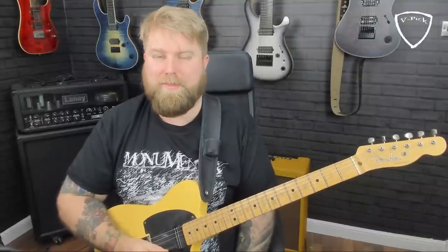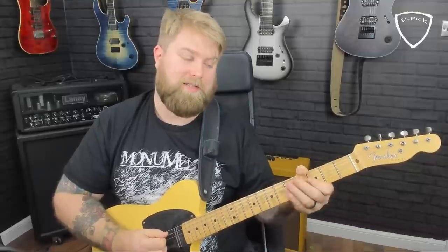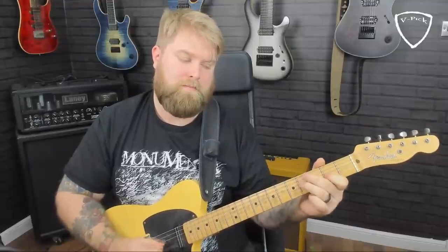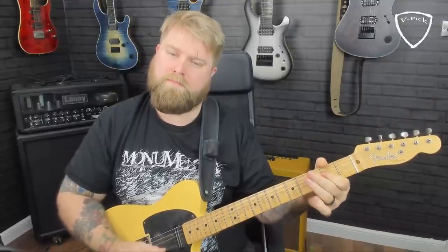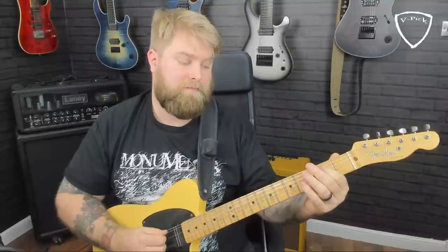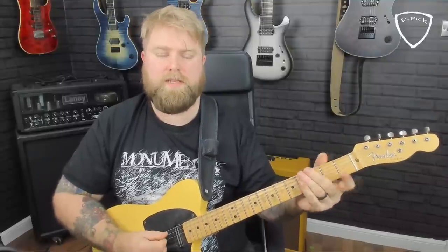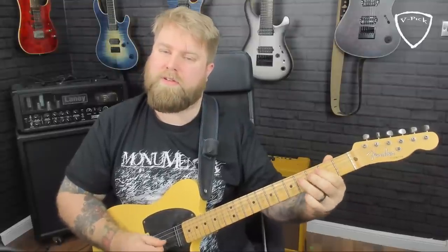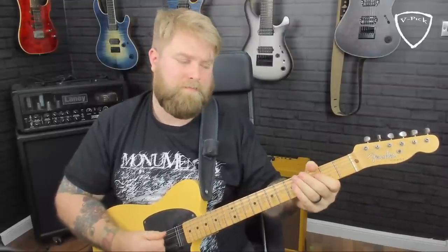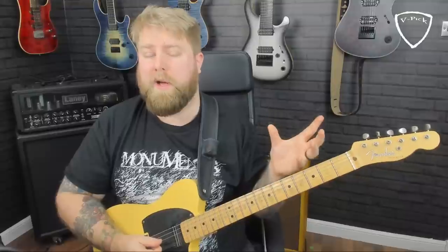Seeing it from that A root note is important. When I play this, I'll actually use the open A string rather than the low E. So fitting around that chord form, the lick is: open A, 2–3–4 (pick, pick, slide), then 2–4 on the D string, 2 on the G string, repeat that note, down to 4, and then the top note played twice. That very much sounds like the chord progression so far.